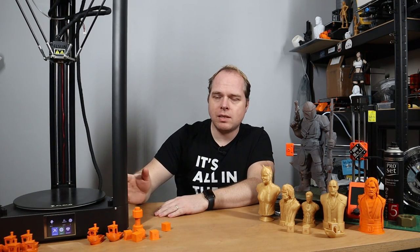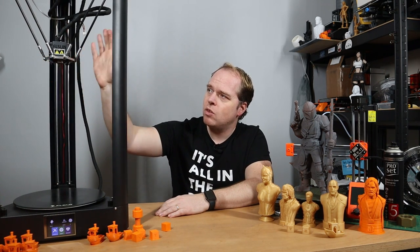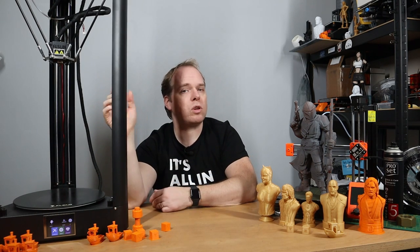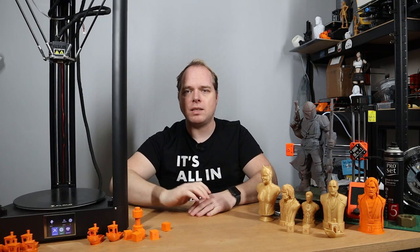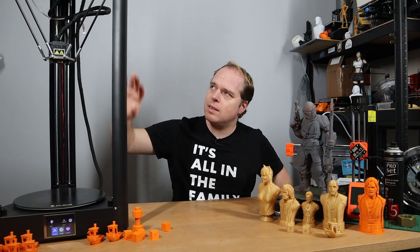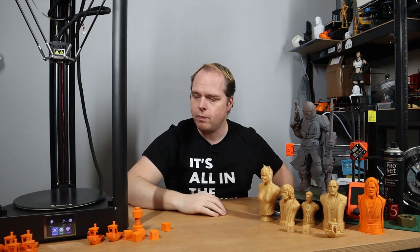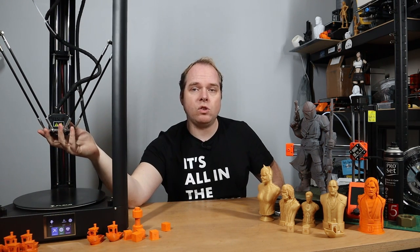You have the base, and within the base you put the smooth rods. Then you put the print head together — it's one complete assembly. You put that over the smooth rods, or you put the smooth rods in the carriages and then put the smooth rods inside of the base. This comes in a pre-assembled kit: the base, the top, the print head, the smooth rods, and also the sheet metal corners. The hot end is in one assembly in a Bowden style setup.